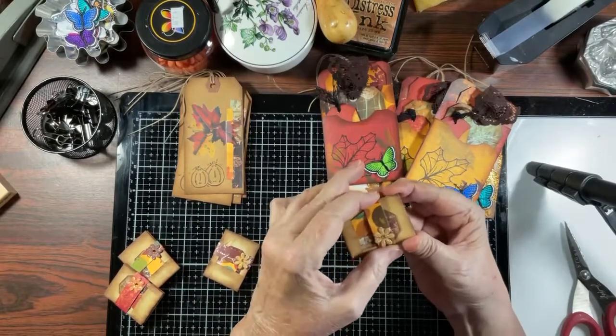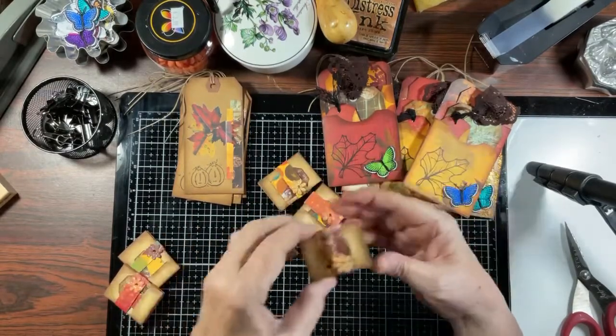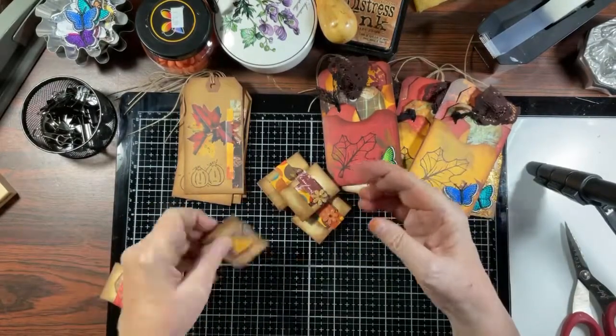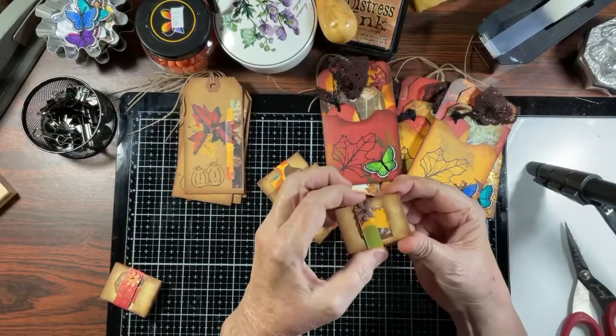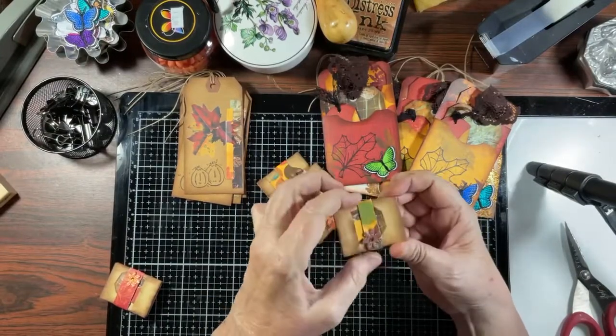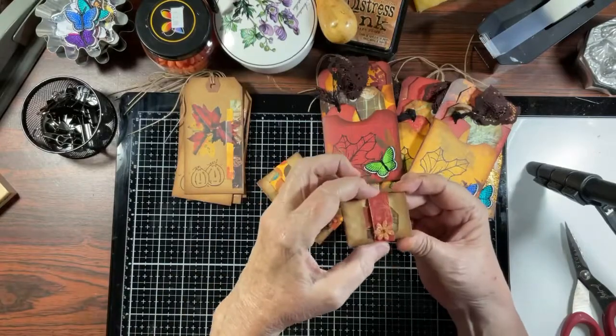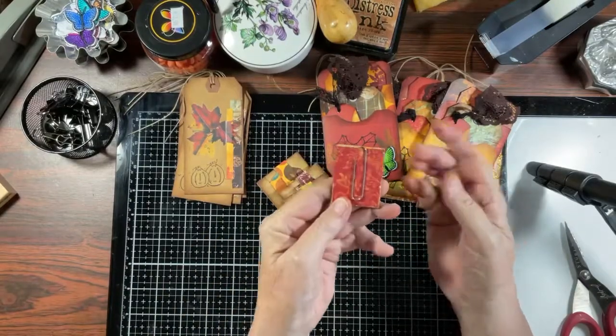Here are the other paper clips — each one has a belly band just like this one. Here's the belly band on this one, and here's the belly band on this one as well.